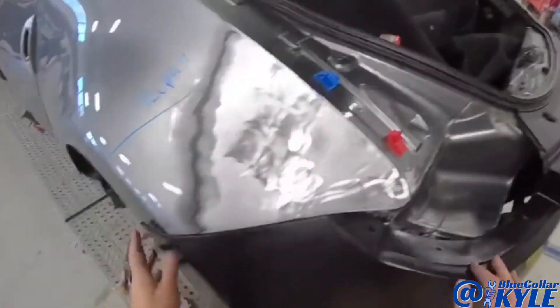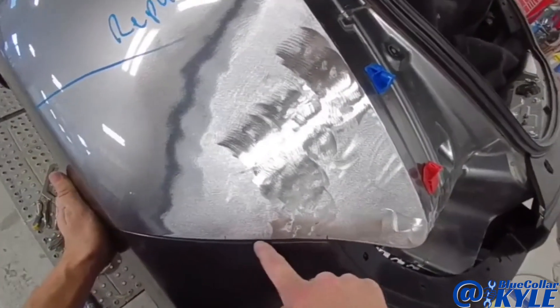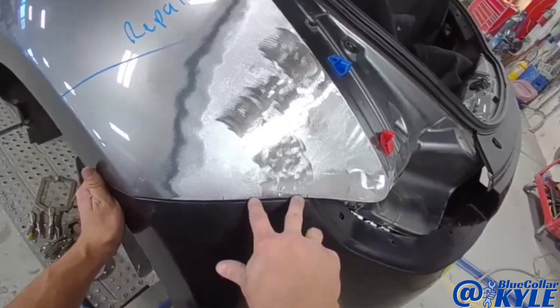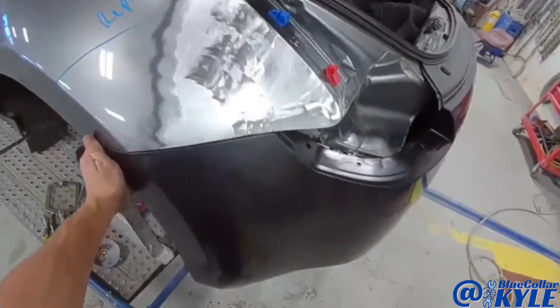I have this bumper roughly fit up and it looks like it's still pushed in right in this area mainly. I'm going to have to weld the tab right here and I'm gonna put a little outward pressure on it in order to walk this edge out a little more and get this bumper fitting just right.